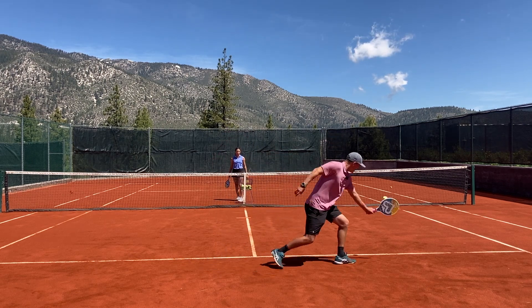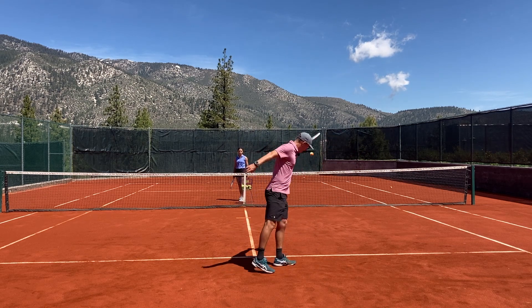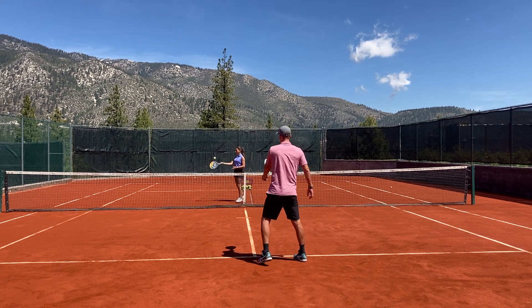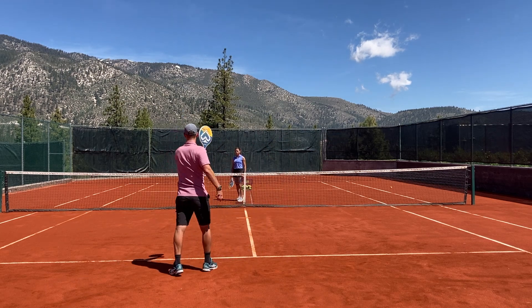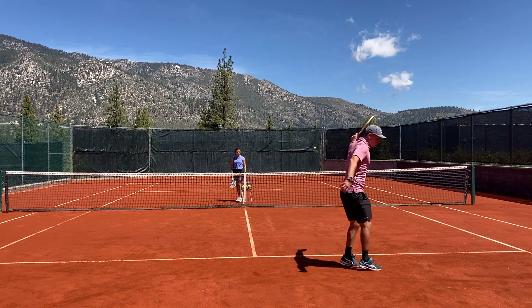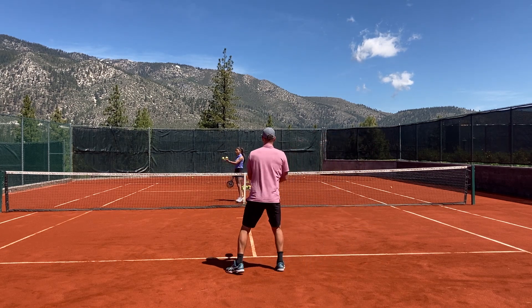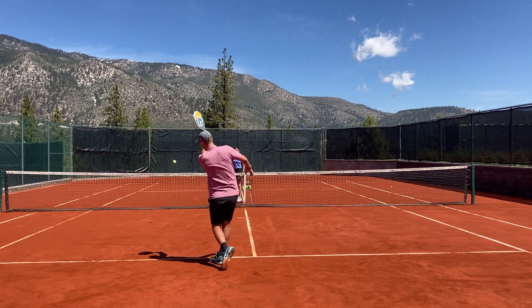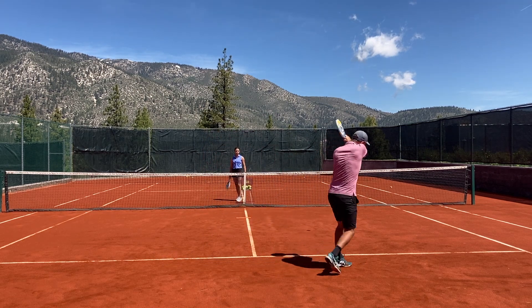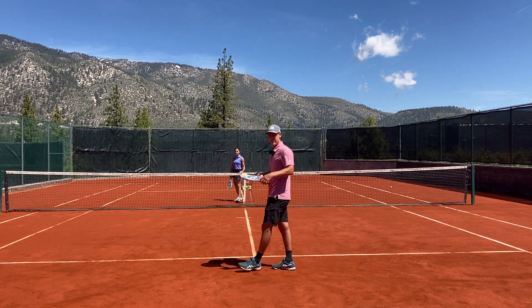So the ball comes to my backhand, then the ball comes back to my forehand — I need to change my grip back again. Spinning the paddle in my hand to make those grip changes between the forehand and the backhand. I could do a two-handed backhand as well, but still changing grips in between sides.